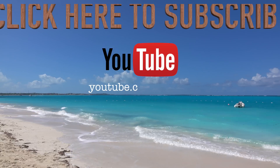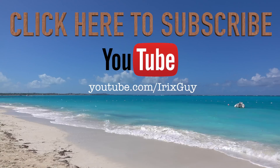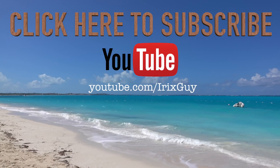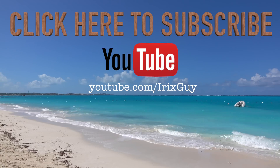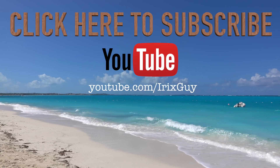Hey y'all, iRick Sky here. I want to take a moment to thank you for watching this video. If you enjoyed it, please subscribe to my channel. I'm an independent channel and it's viewers like you that help me to continue to grow. I appreciate your viewership — y'all have a good day.